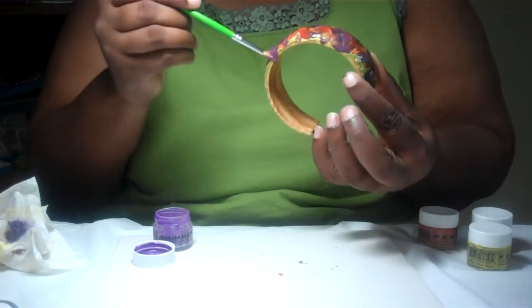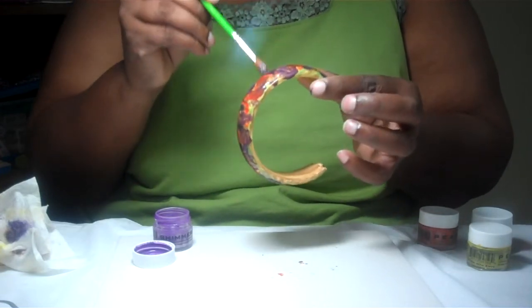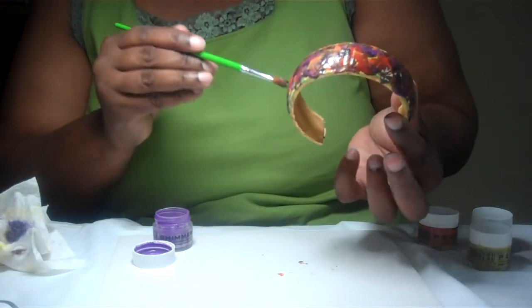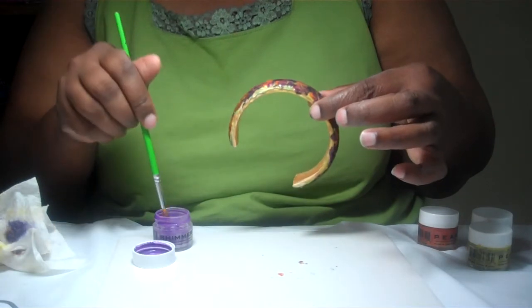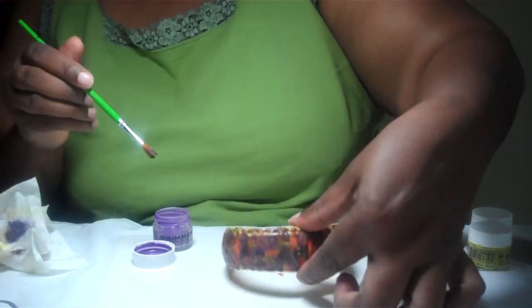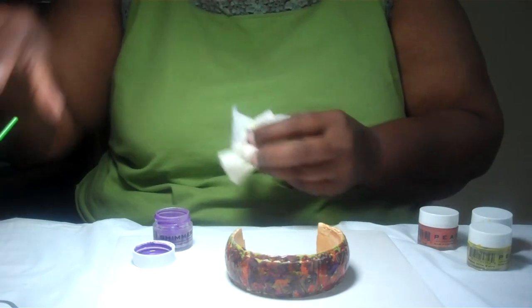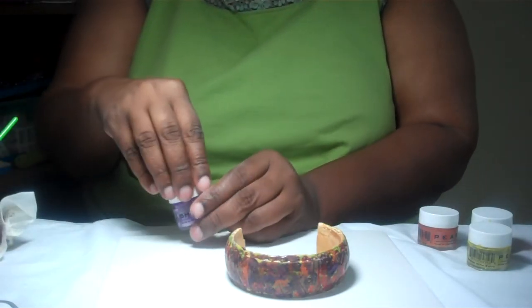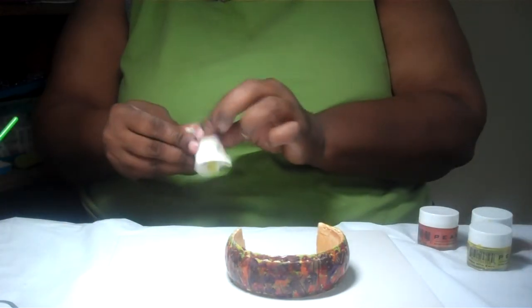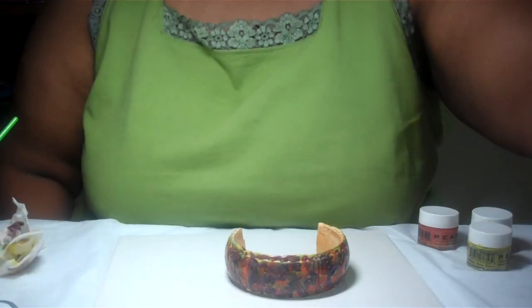What's really cool about this is once you let it dry, you can always go over it with some other colors that you may want to be primary or stand out. Once you finish letting it dry and you're happy with the end results, just use an acrylic spray, let that dry, and then you're good to go. I hope you enjoyed this video and I look forward to seeing you soon. Thank you.